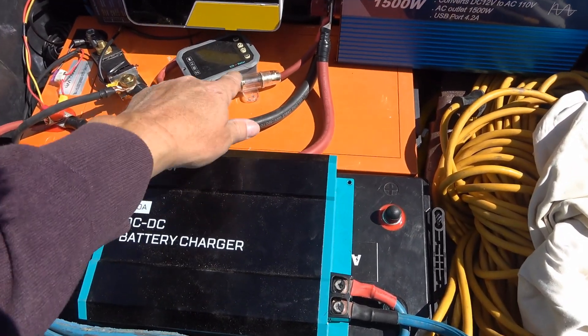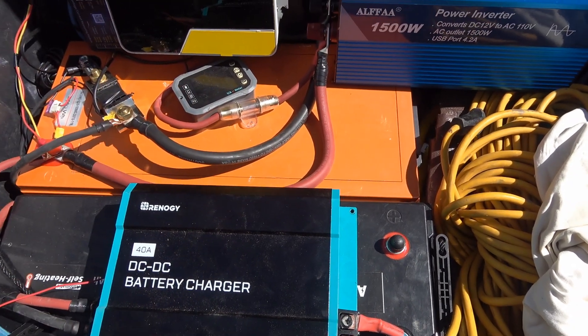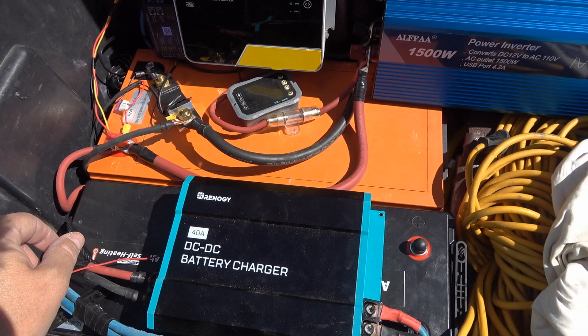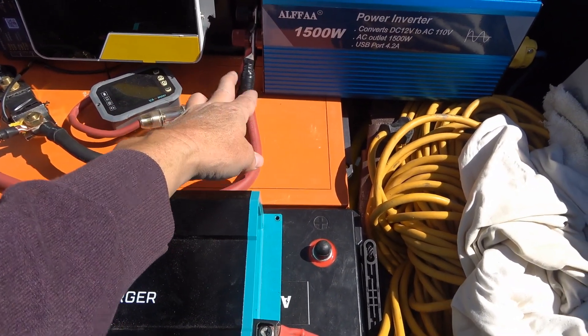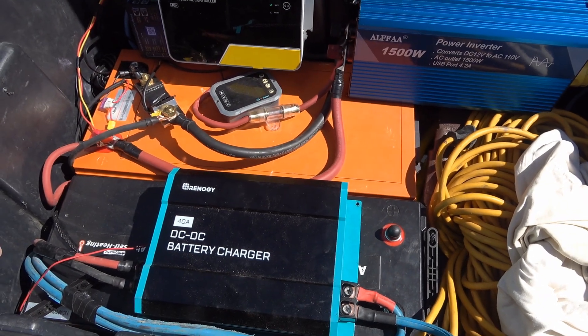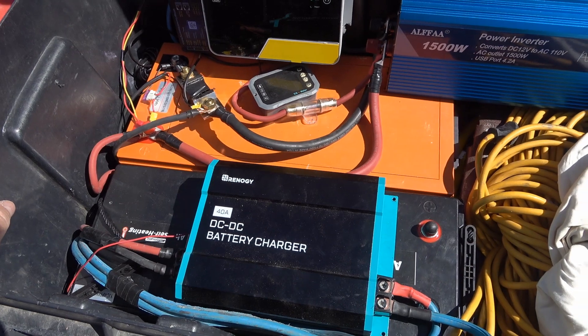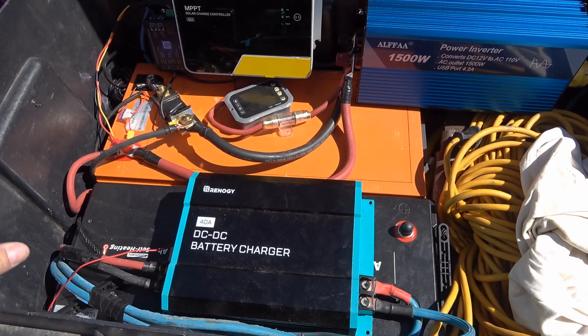Like I said, it's all roughed in. There's a fuse here for the solar charger that I've just thrown in. I need to get more parts to pretty everything up — I've just taped connections here and I need different switches and breakers to make everything look really nice. But it's all working.